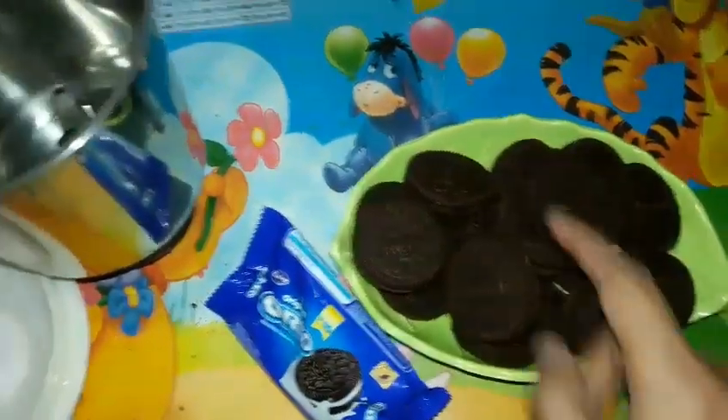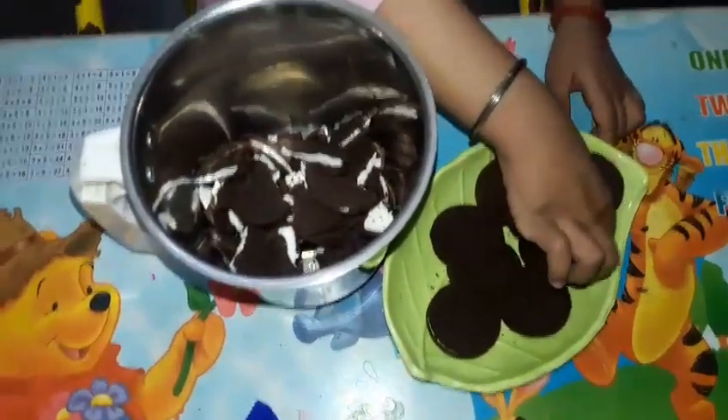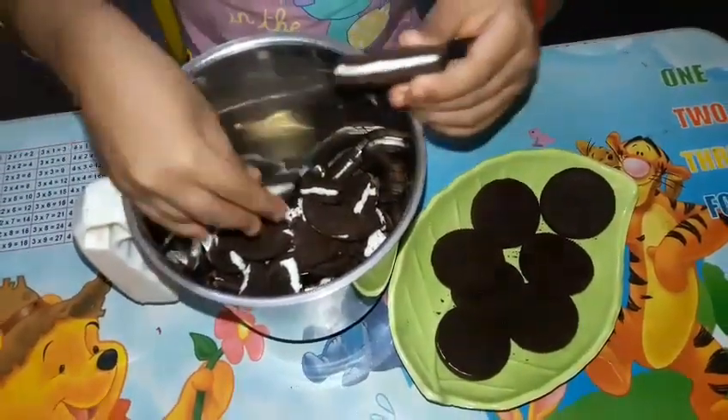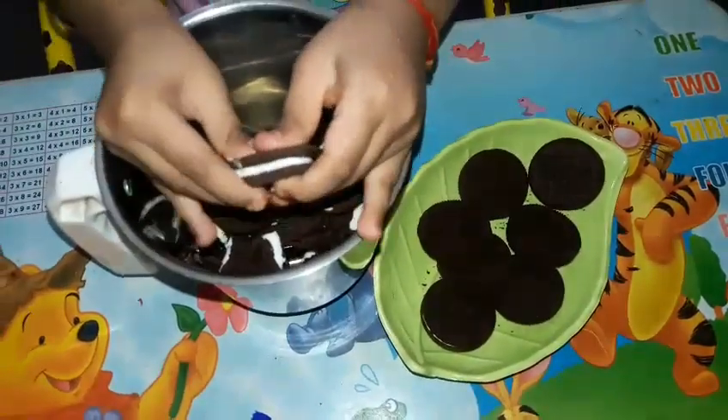First, we will put the biscuits in the mixer grinder and powder them. Jyya also wanted to help me, but she was a little confused about whether to eat them or put them in the mixer. And I was like, no, put it in the mixer! So yes, she helped me here.